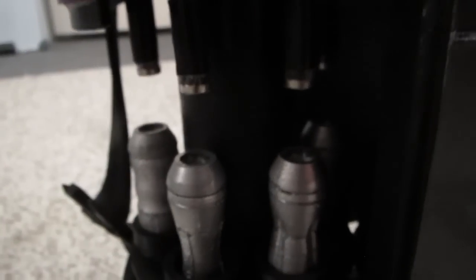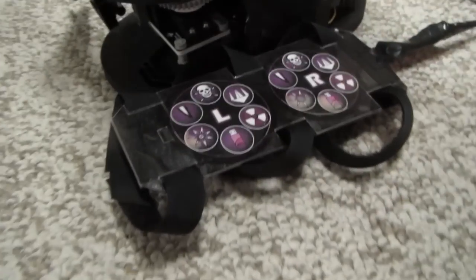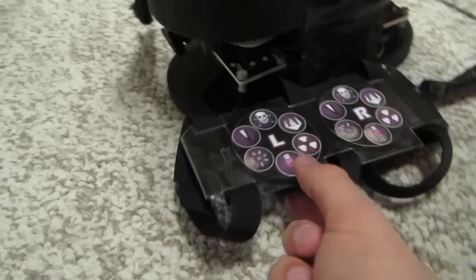Inside each arrowhead, they're all hollow. This is a screw-on cap for the back of all 12 arrowheads, and there's a neodymium magnet which aligns with the magnet on the bottom of the shaft. Once you're ready to load your arrowhead, all you're going to do is press the one you want.